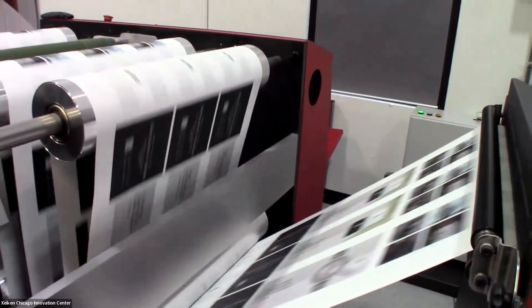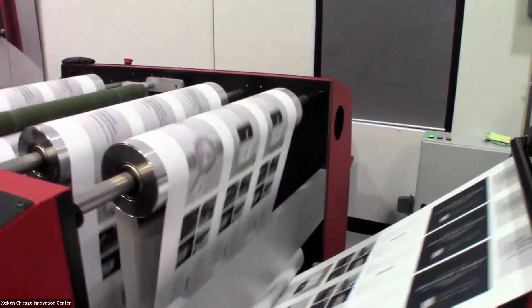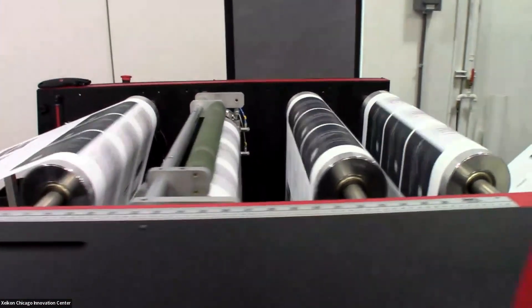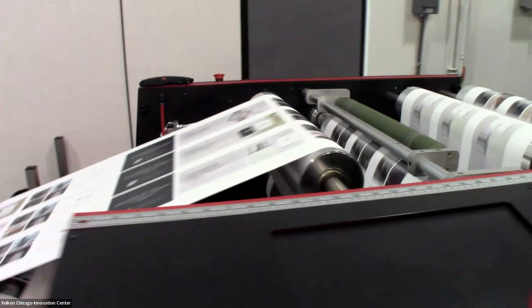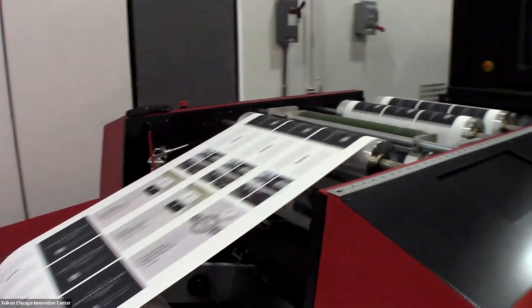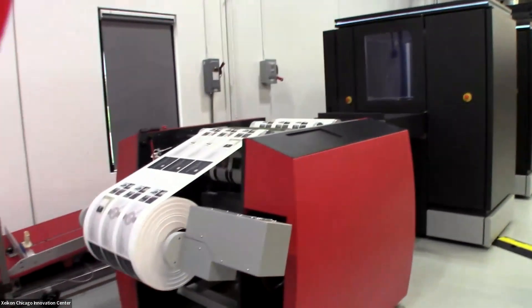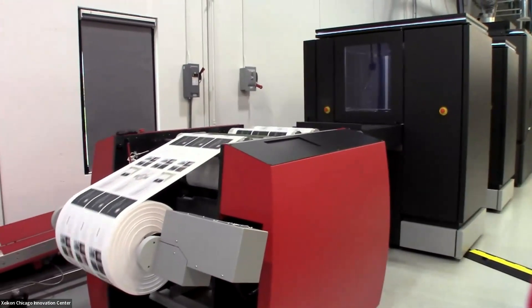Our 1200 DPI quality allows you to print micro text that can be read under a magnification loop. Clear toner illuminates under UV light, so that can be used for security features as well — hidden text, even barcodes that can be read with a UV scanner.